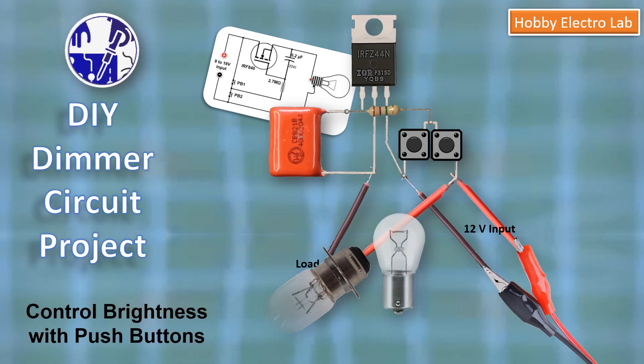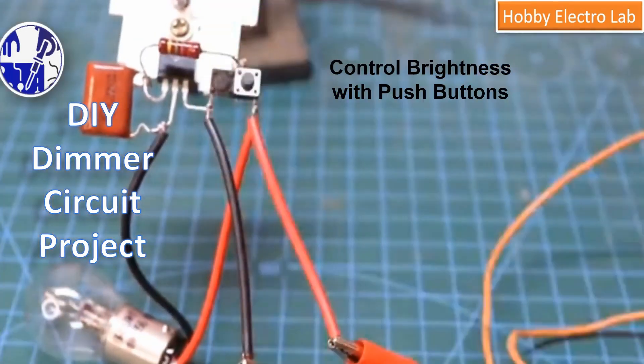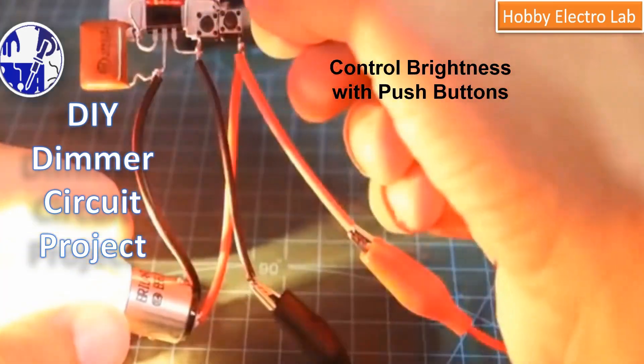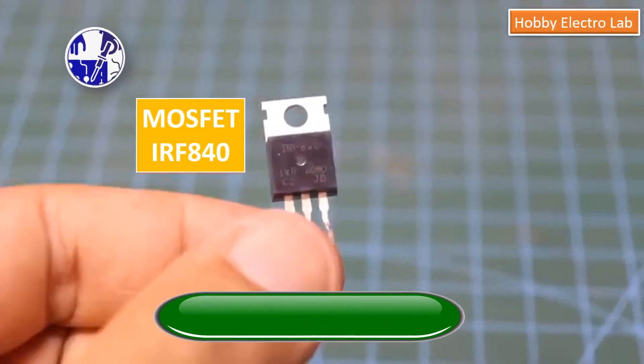In this video, I am going to show you how to build a simple and effective dimmer circuit using readily available components. This project will allow you to control the brightness of a 12-volt incandescent bulb with just the push of a button. Let's get started.